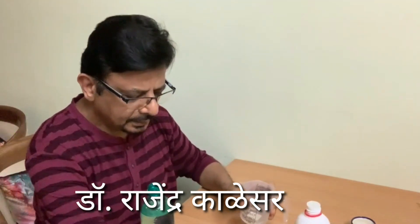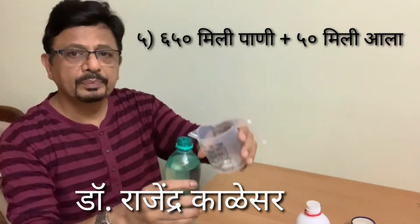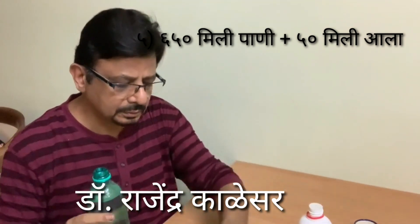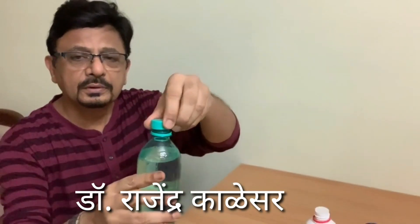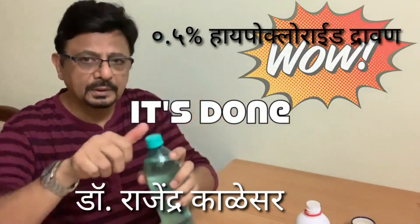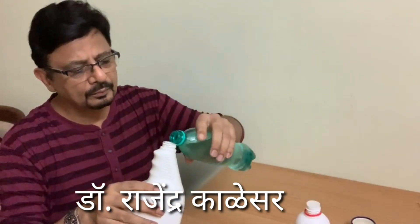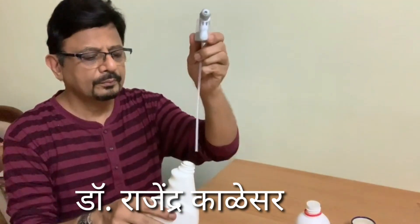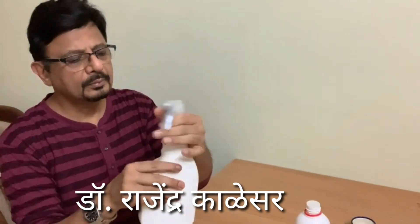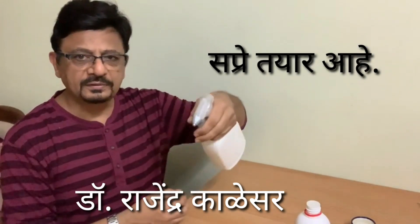I remove 50ml of water, and I add 50ml of Rin Aala — this 50ml. And now I will add this. So now this is a 0.5% hypochlorite solution. I will put this hypochlorite solution into the spray bottle.